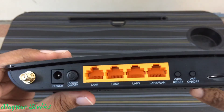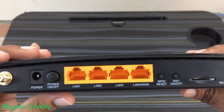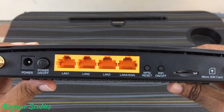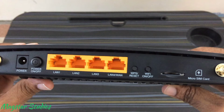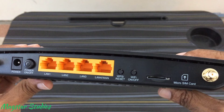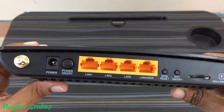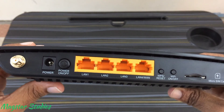Moving on to the back of the router. There are two SMA female connectors at each end. The socket for the power supply with an on-off switch next to it. You also get four RJ45 ports, of which one port can be used as a LAN or WAN. Next to it, you have a WPS or the reset switch and a Wi-Fi on-off switch. And finally, a micro-SIM slot, and that's the one main reason I bought this router. Do check out the link in the description to purchase the router.